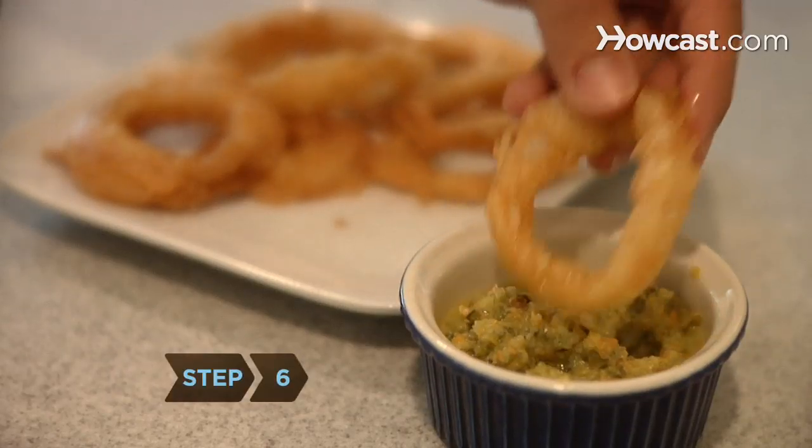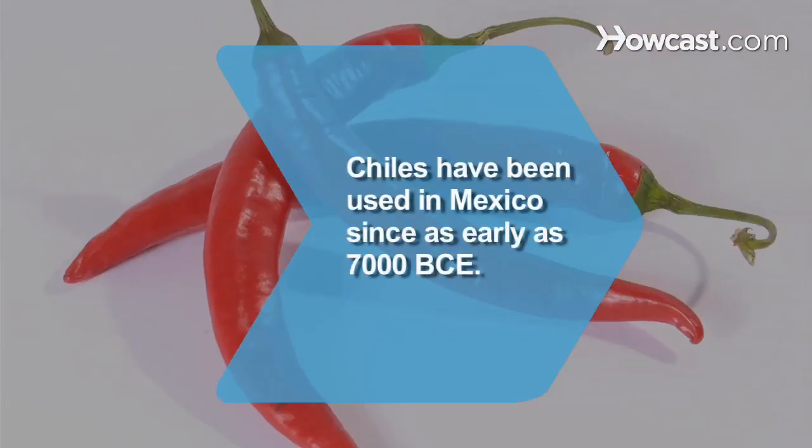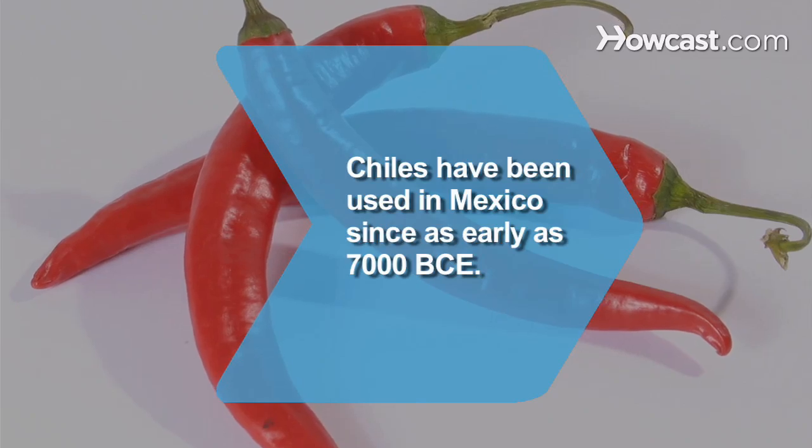Step 6. Enjoy your homemade hot sauce on anything from scrambled eggs to chicken wings. Did you know chiles have been used in Mexico since as early as 7,000 BCE?